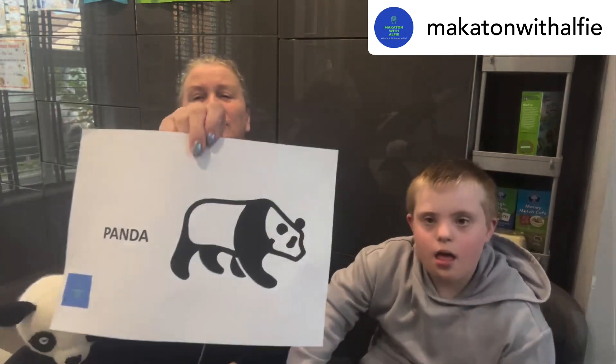This way around, darling. That's all right, there we go. So today's sign is panda — good reading! And talking panda, panda. And we've got our panda here, haven't we? Now can you see the panda?